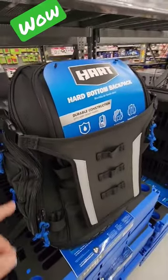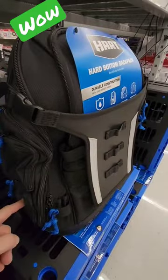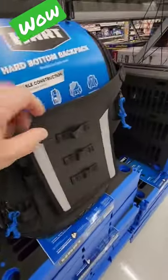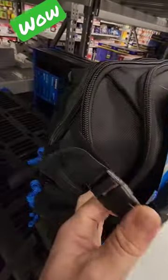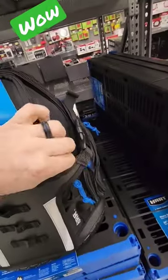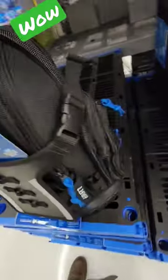At good old Walmart I saw this and I just have to highlight it. On the sides you've got multiple pockets — small pockets, large pockets. Here you have a spot for cords, and you have carabiner locks on the front. This cord is actually elastic on the top, and this is one big pocket inside.